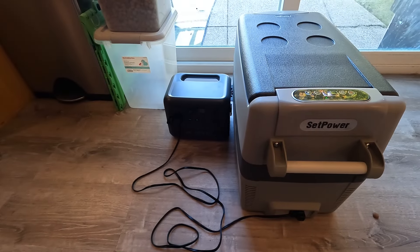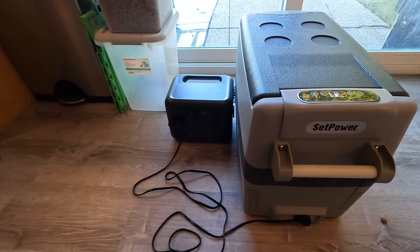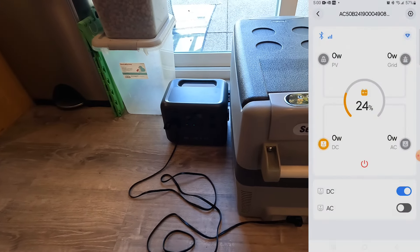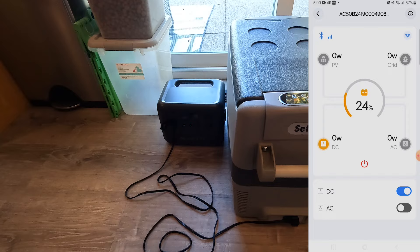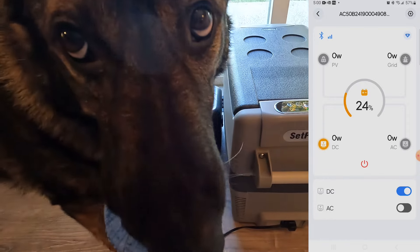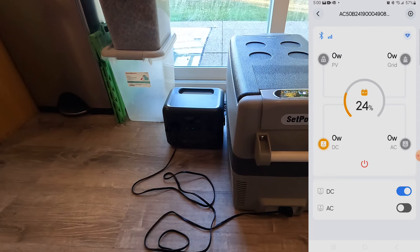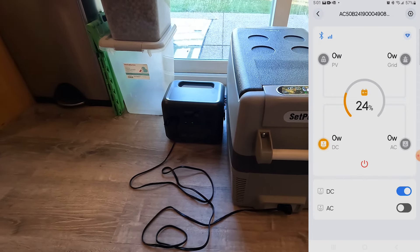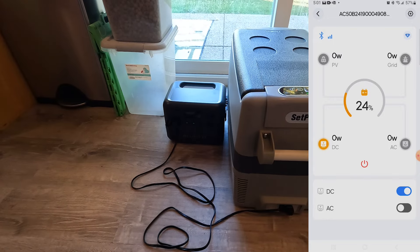It is now 5 p.m. Pulling up the Blue Eddy app — it is at 24 percent. It's been over 10 hours since the last check and it's still running. Let's get on the computer and figure out some numbers.